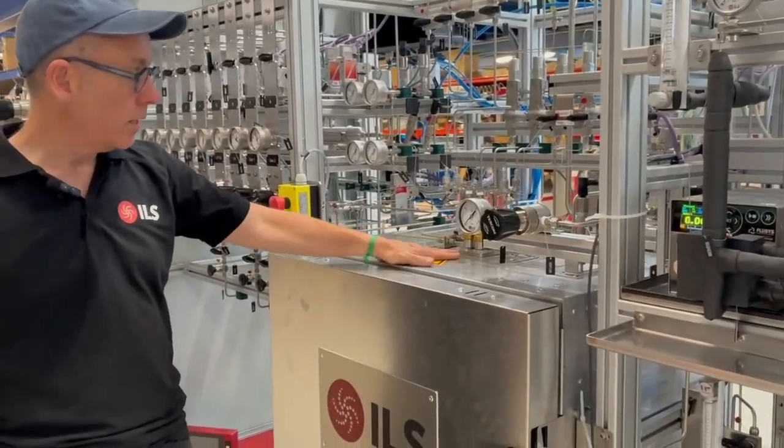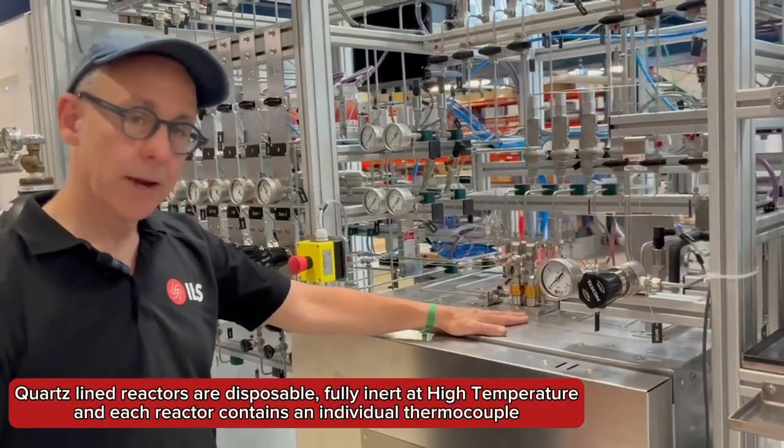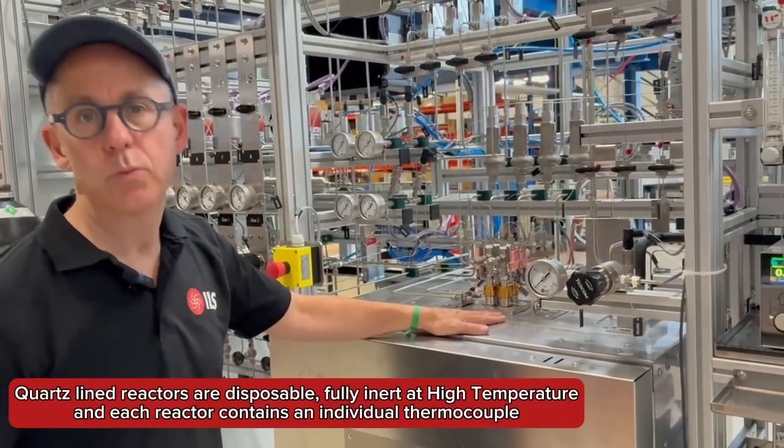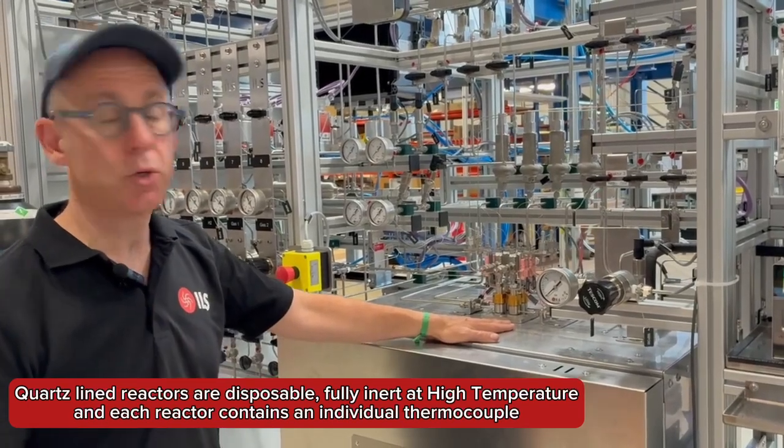This reactor concept is quite unique in the fact that we have thermocouples in each reactor, and the reactors are all glass or quartz lined, which means we really get zero blank activity in the reactors, even at high temperatures.